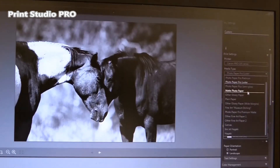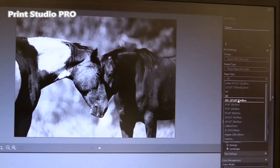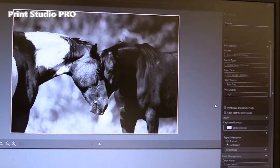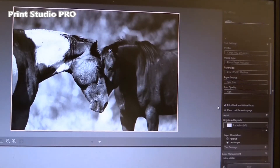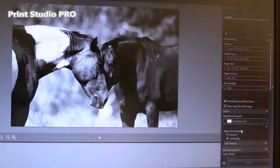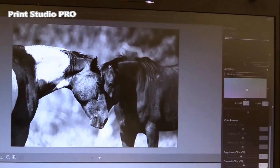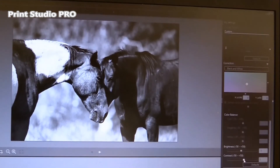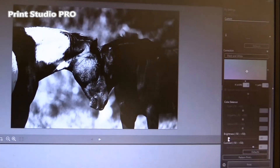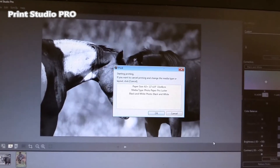I can use many different media — I will select Photo Paper Pro Luster. I have a free plus paper size to print, and I can select from custom, standard, to high print quality. Because my photo is black and white, I will select Print Black and White Photo and do borderless. The only two settings in black and white are contrast and brightness. The printer will start printing with the following settings.